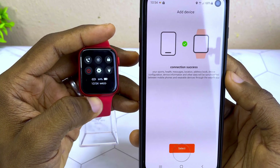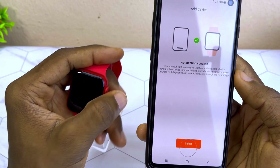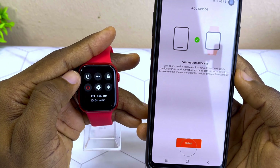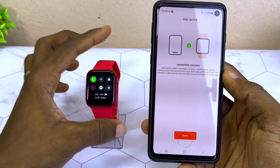Swipe down to see if it is truly connected — you can see the icon showing that it is truly connected to the smartwatch. Now switch on the Bluetooth call option so that you can get Bluetooth calls and use the watch to make calls.